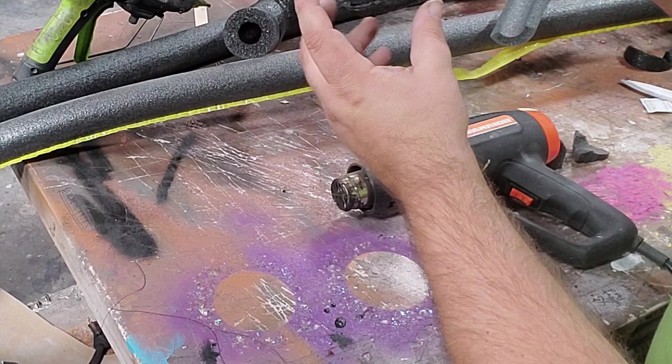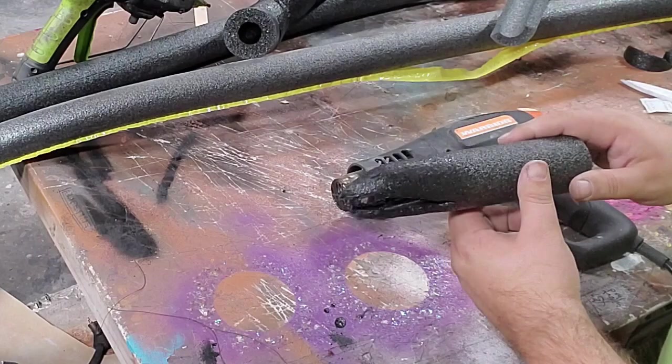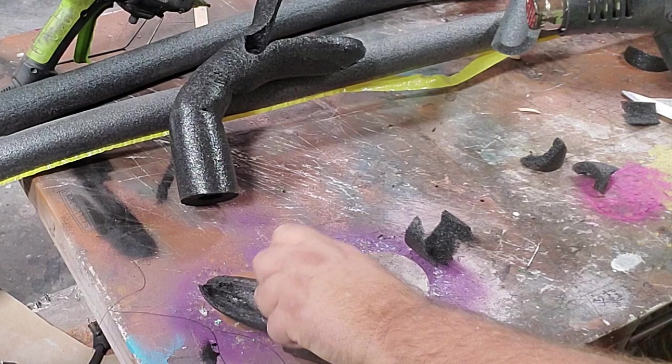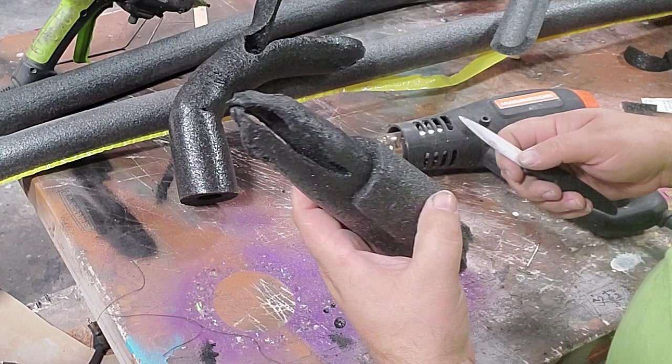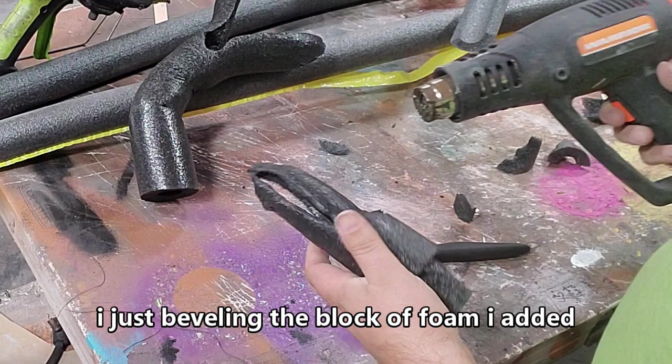It actually has raised-up eyes on it, so I'm going to have to build a little piece onto this head. There we go — now that's on there and I can just use my knife and whittle that eye shape in. All right, now the back.